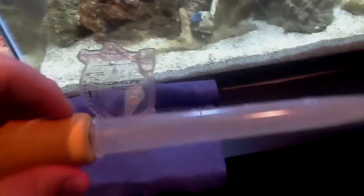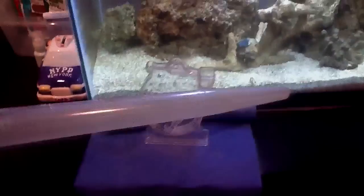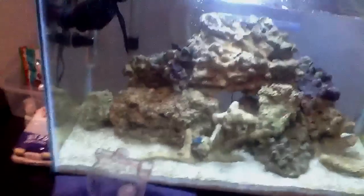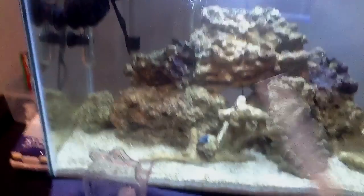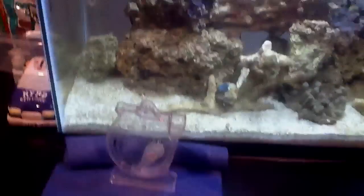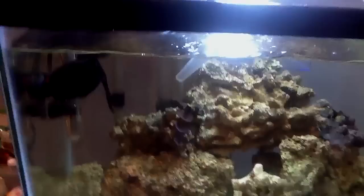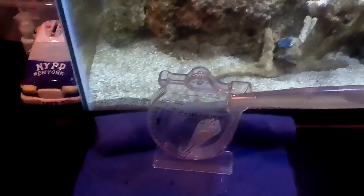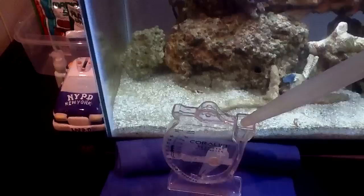This is the turkey baster I used for the baby angelfish, which if you watched my last video, are gone. So I can use it to test the salinity. All I'm going to do is use a clean turkey baster and clean hydrometer. What you're going to do is go into your aquarium, take out some salt water, and put it in your hydrometer.